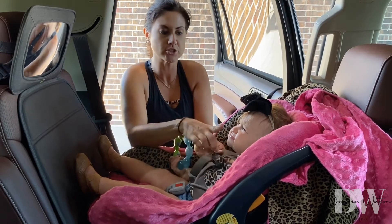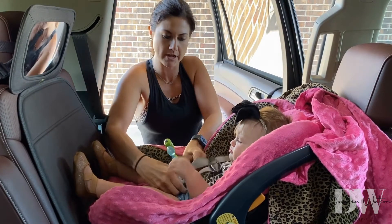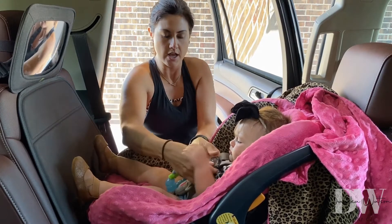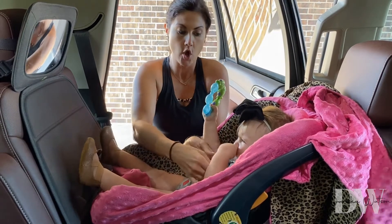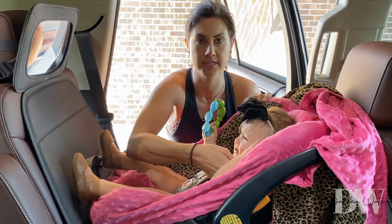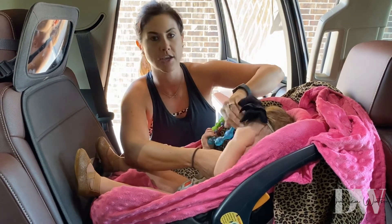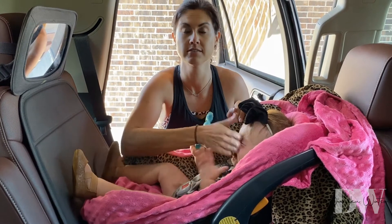Your chest clip fits in the middle of their chest, and then you buckle here. Then you need to pull and secure them in. You check it with the two-finger test — make sure you can get two fingers in; that's how you know it's not too tight. If you can get more than two fingers in, it's too loose.